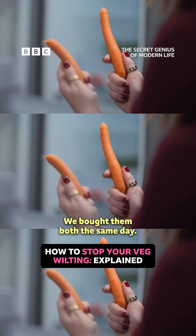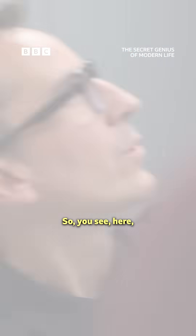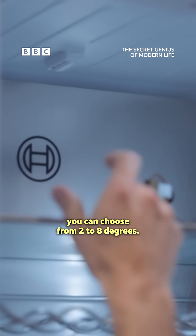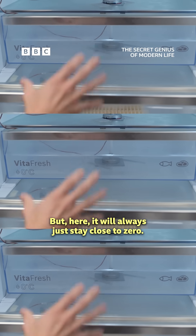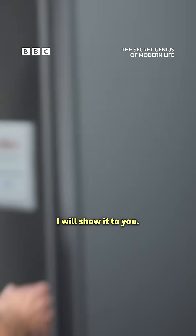Did you really put these in at the same time? We bought them both the same day. So you see here, you can choose from two to eight degrees. But here, it will always stick close to zero. Why do you want that? I will show it to you.